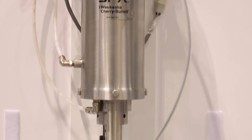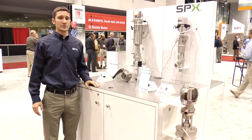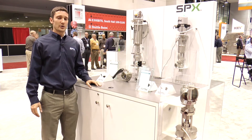Here we have our W75 CP2 PMO compliant mixed proof valves for grade A dairies in the US. This valve is used to safely separate the CIP from products to safely process and clean at the same time. This is our second generation of the PMO compliant mixed proof valves that meets the latest 3A standards.